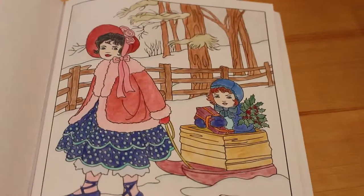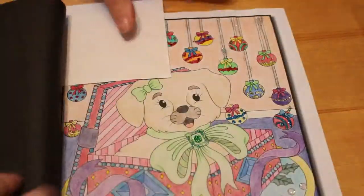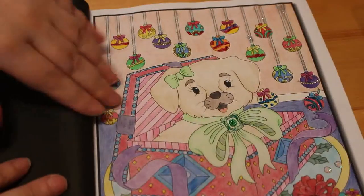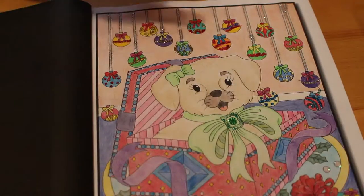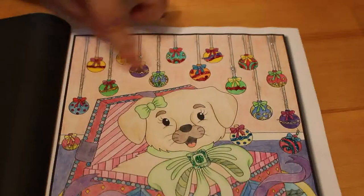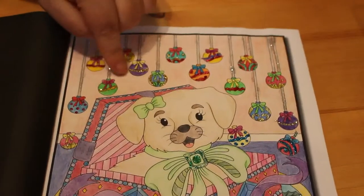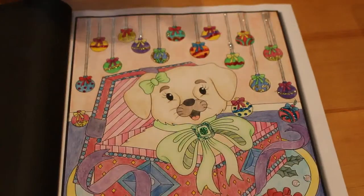I also got the Jade Summer Christmas coloring book — as you know I love the Jade Summer brand — and I did the Christmas puppy. I'm not sure what pencils I used but I did use Stickles. I don't know if you can see it, but there's glitter on the tree on the Christmas decorations and on the little puppy's bow. I think it's such a gorgeous little picture.